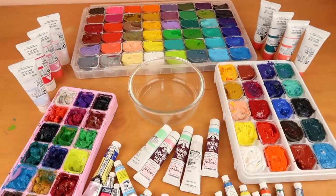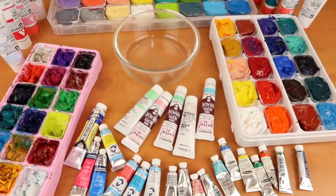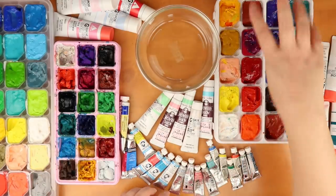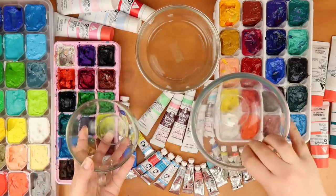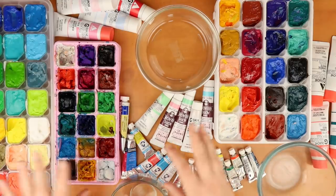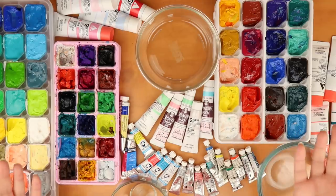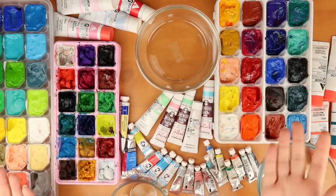So obviously you're thinking: if you mix all this together, you're going to get a nice poo brown. But really, my plan is to take all the reds, all the blues and all the yellows and put them in separate containers so we have the three primary colours, then you can mix any colour that you want in theory. So technically, when you buy paint as a beginner, all you need is the three primary colours and you can mix any colour you want.